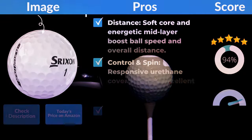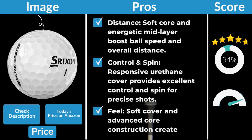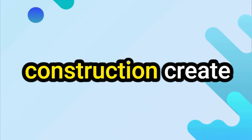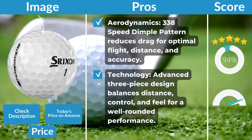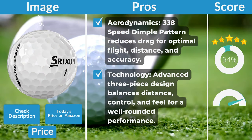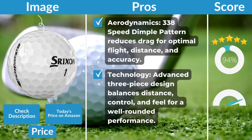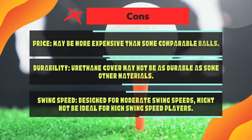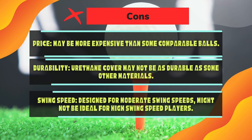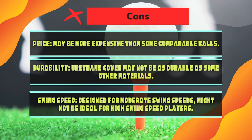Pros: Distance — soft core and energetic mid-layer boost ball speed and overall distance. Control and spin — responsive urethane cover provides excellent control and spin for precise shots. Feel — soft cover and advanced core construction create a satisfying, responsive feel. Aerodynamics — 338-speed dimple pattern reduces drag for optimal flight, distance, and accuracy. Technology — advanced 3-piece design balances distance, control, and feel. Cons: Price — may be more expensive than comparable balls. Durability — urethane cover may not be as durable as some materials. Swing speed — designed for moderate swing speeds; might not be ideal for high swing speed players.